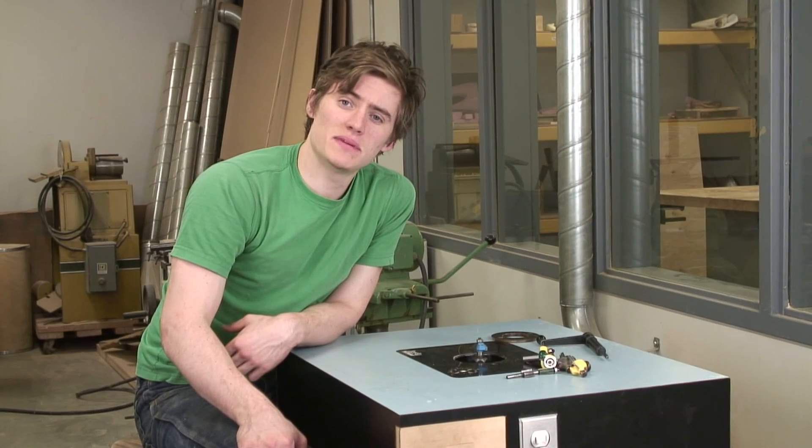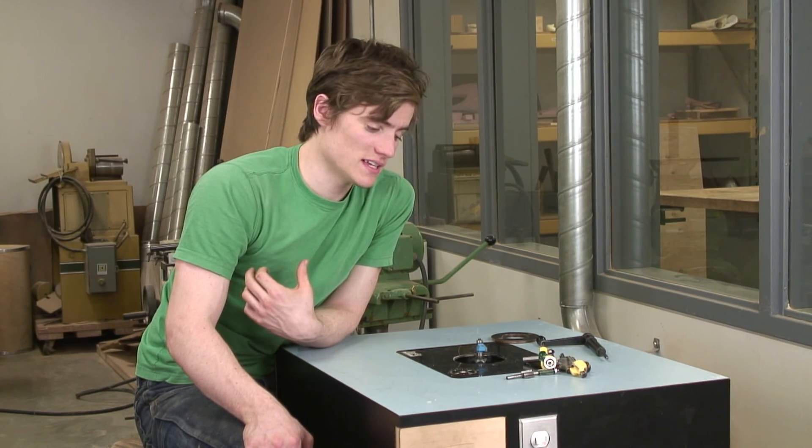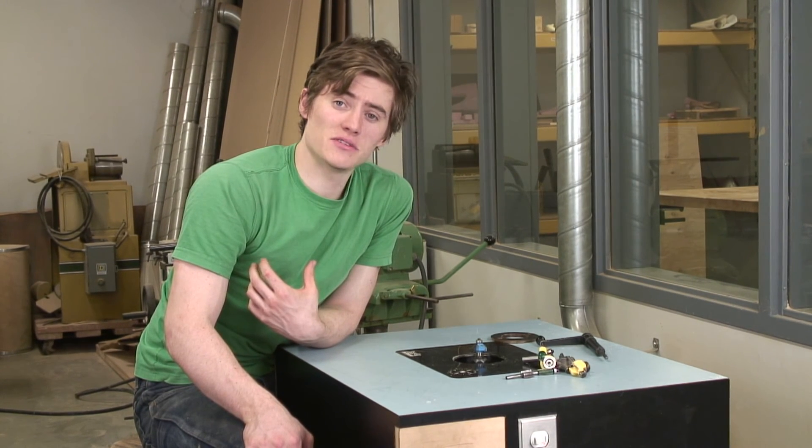In addition to these bits that I've just shown you, there are many other bits that you can purchase at stores such as Home Depot, Lowe's, and other hardware stores. If they don't sell the bits that you desire, you can have certain bits made to certain profiles that you want.